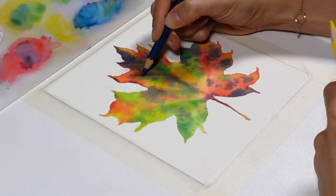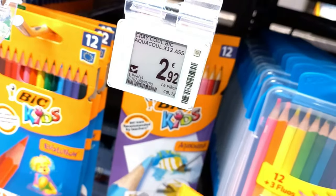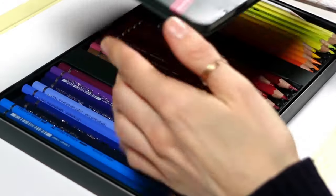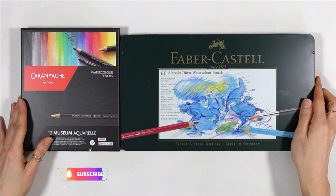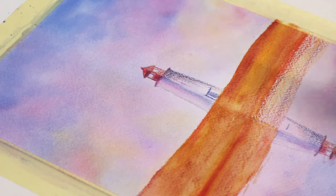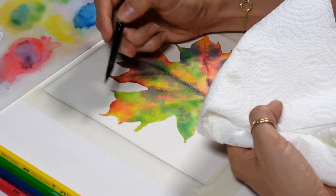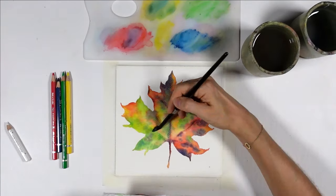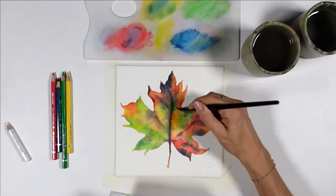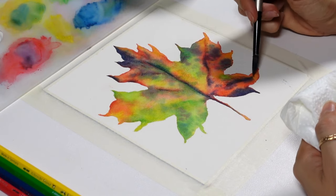Not all watercolor pencils are equal in the way they feel and look when we color. Cheap brands usually feel drier and the colors are not that pigmented. The best of the best are the Faber-Castell Albrecht Dürer watercolor pencils and the Caran d'Ache Museum Aquarelle — they feel creamy to color with and vibrant once you add water. Other brands in between are pretty good too. With the Faber-Castell pencils the paint really pops off the page with water, which comes from the high quality and also from the fact that this technique requires a little water, unlike the swatch technique, and that really helps with increasing vibrancy.